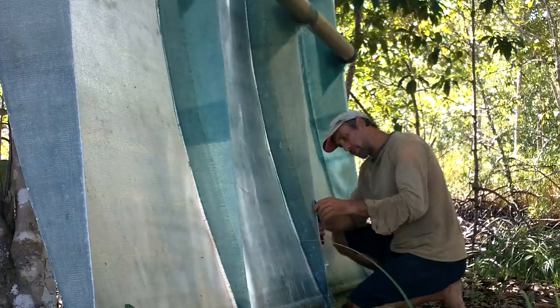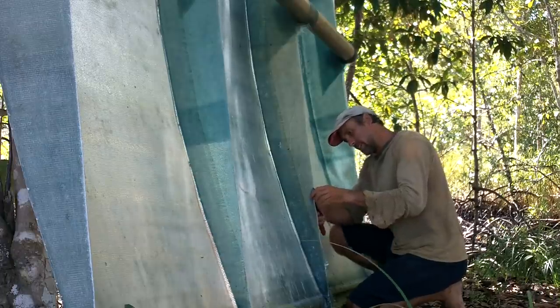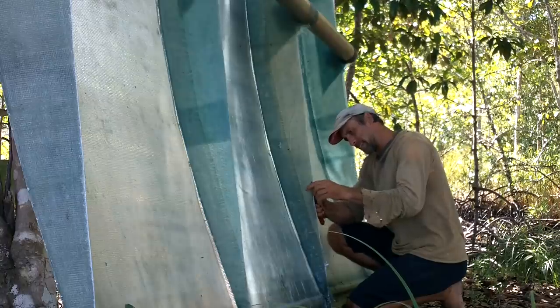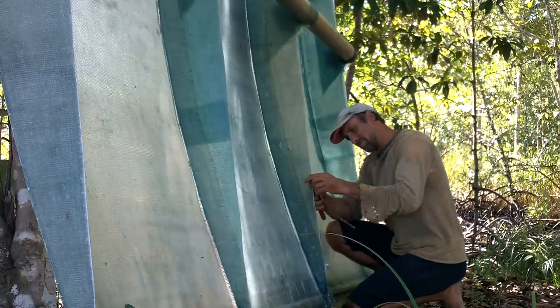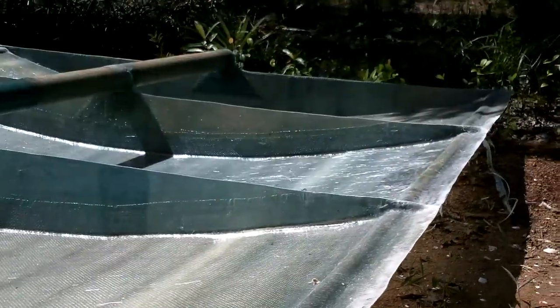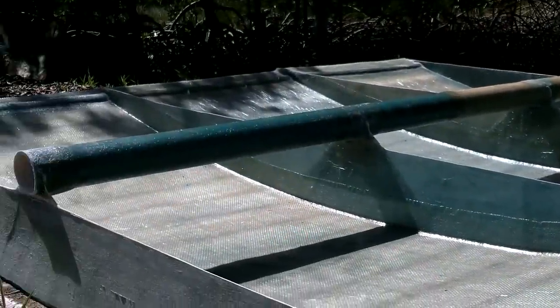Everyone's favorite part of fiberglass — cleaning up the edges. We don't need no stinking edges. All right, pretty good edges — good enough.